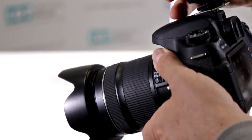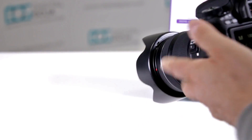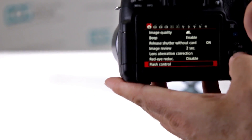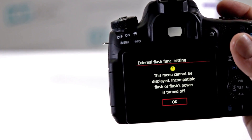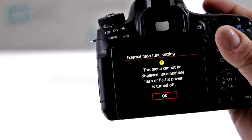So when I mount this on and turn it on, let's go into the menu setting and go to flash control and then external flash. There's that famous warning: this menu cannot be displayed — incompatible flash or flash power is turned off.